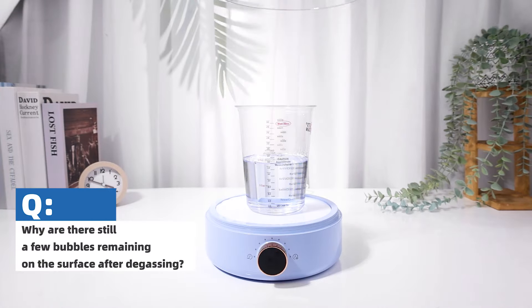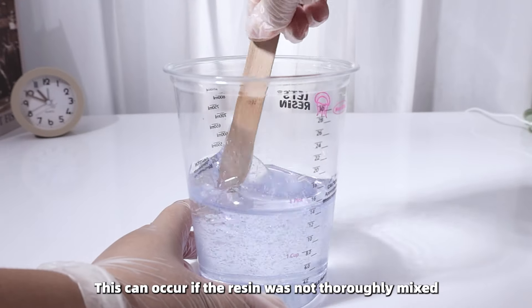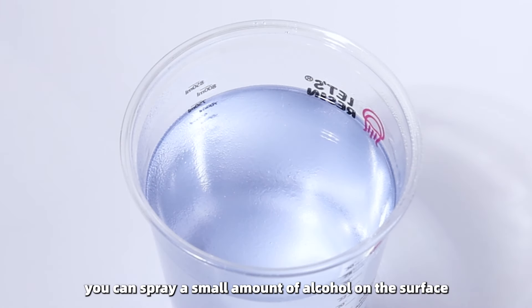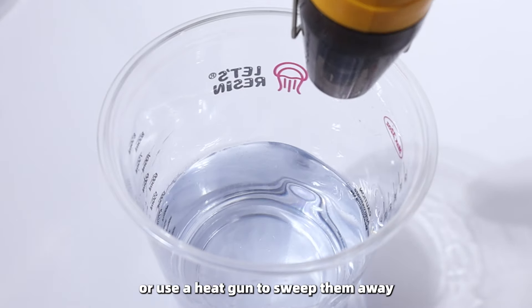Why are there still a few bubbles remaining on the surface after degassing? This can occur if the resin was not thoroughly mixed. To address this, you can spray a small amount of alcohol on the surface or use a heat gun to sweep them away.